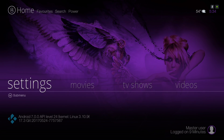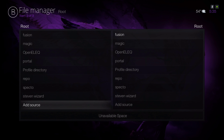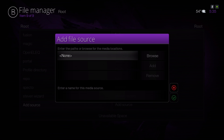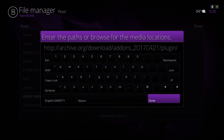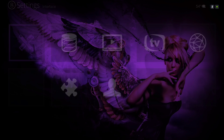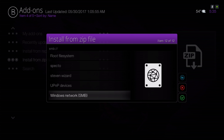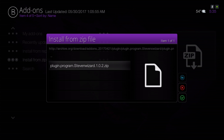Under settings, that's where you'll find your file manager to install from zip file. You would go to add source, click on none, and add the source for my wizard in there. Type in the source exactly the way it is. After you install that, go to your add-ons and navigate to install from zip file, click on it, and then click on plugin.program.stephenwizard.